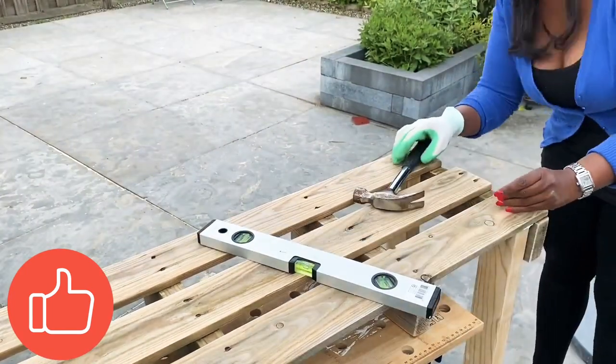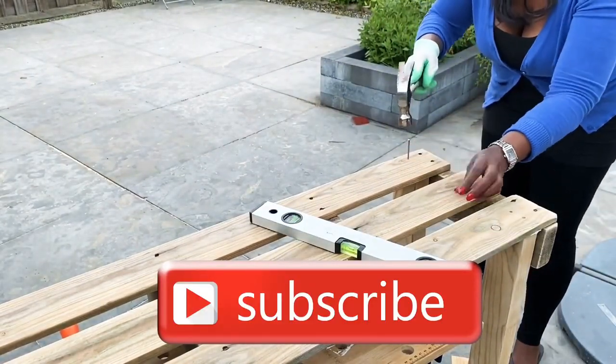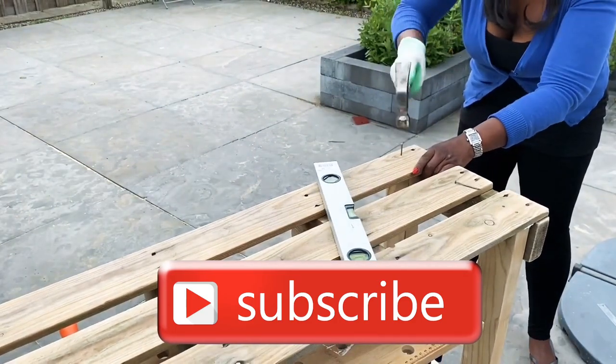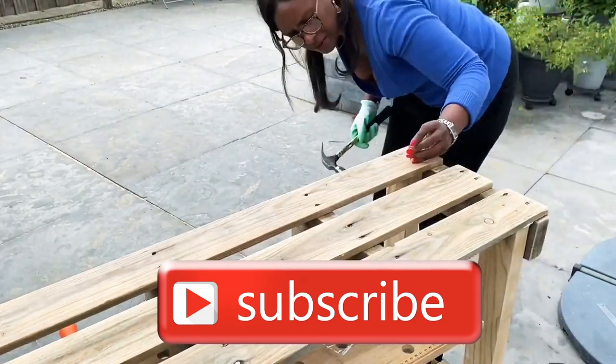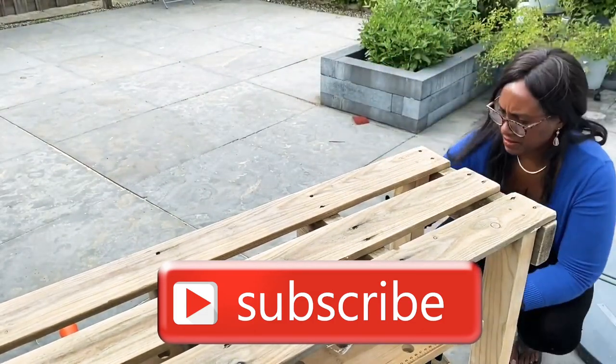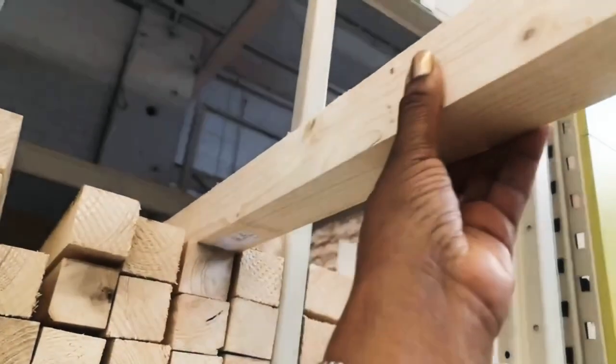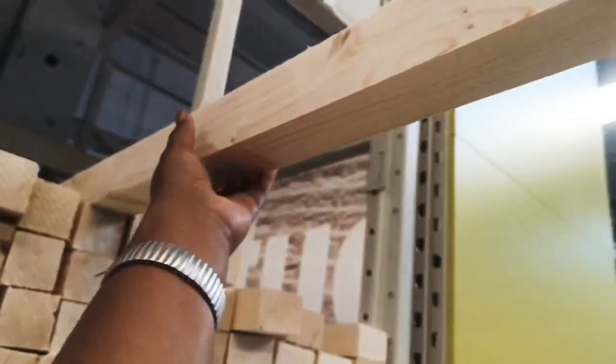Hi there! If this is your first visit, welcome to my happy home — I am your host Areles. If you like home decor on a thrift budget, definitely stick around and hit that subscribe button. I like to share my thrift finds, affordable home decor, and easy low-cost DIYs.